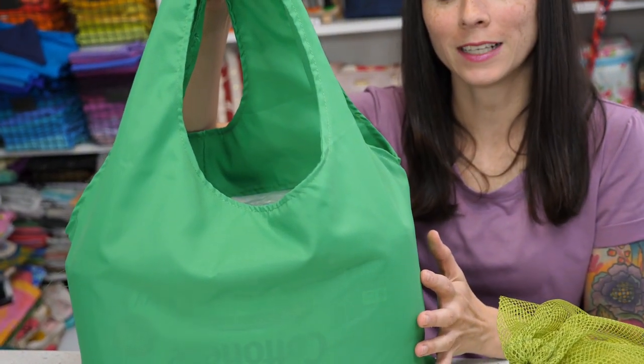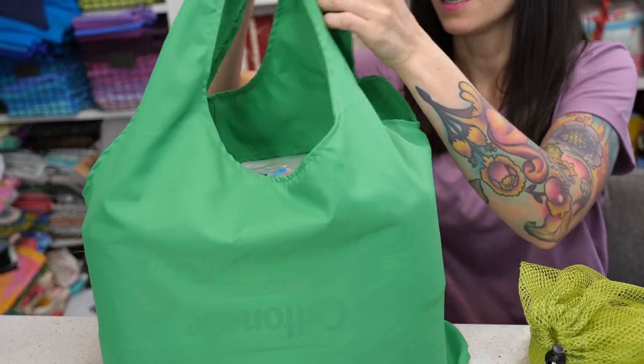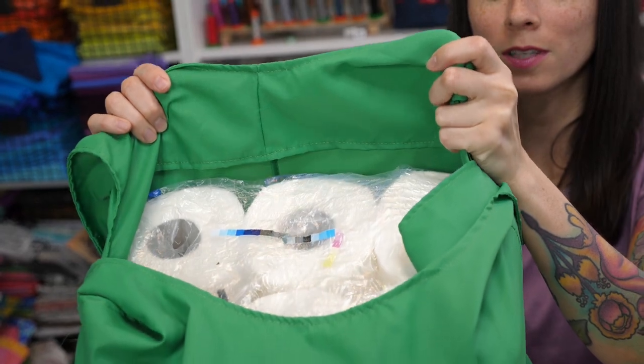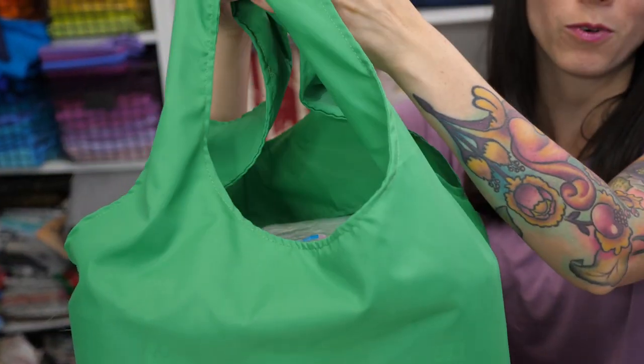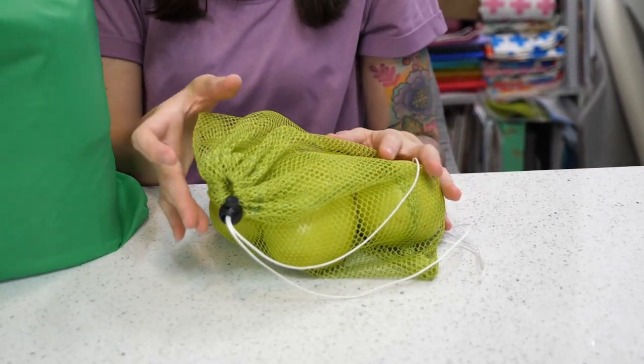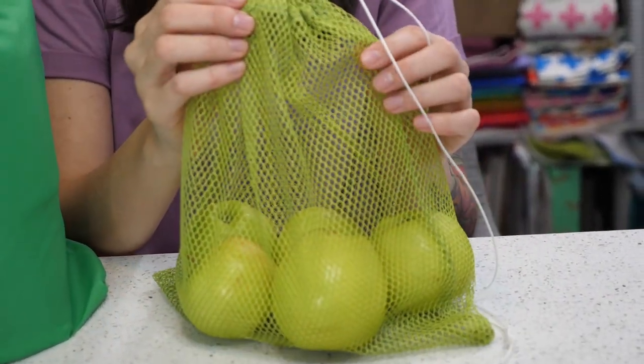The Bodega Grocery Bag is made with ripstop nylon and all of the seams on the inside of the bag are fully enclosed. This bag really holds a lot of weight. Also included in the pattern are mesh produce bags in four different sizes.